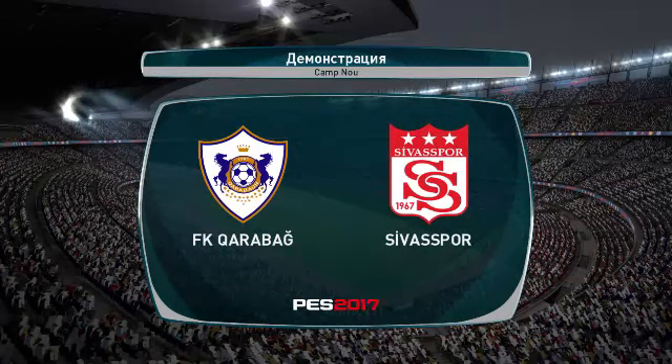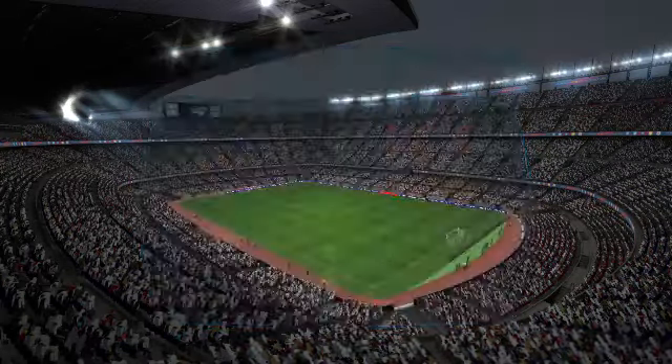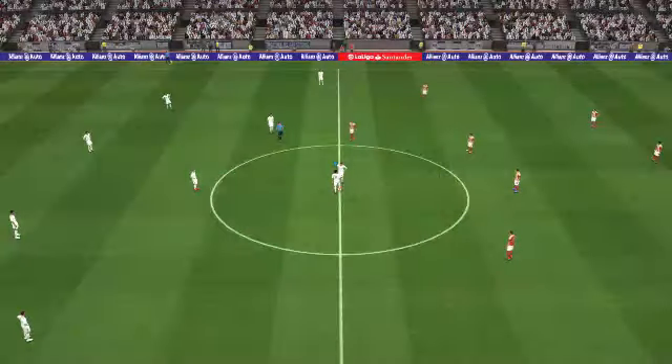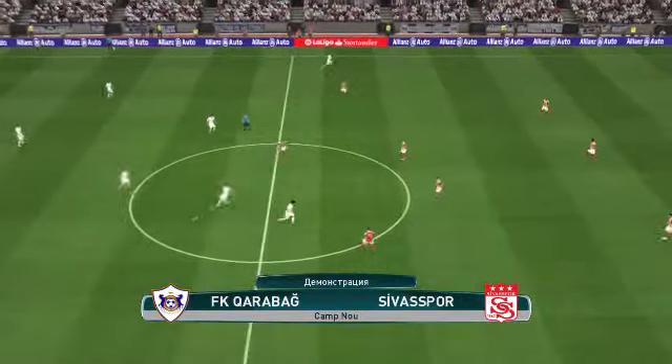Awaiting the conclusion of the pre-game formalities. I'm Peter Drury, and joining me here, our expert Jim Beglin. Thank you very much, Mr. Drury, and hello to everyone.